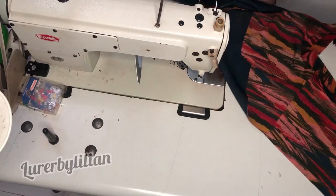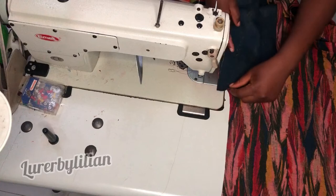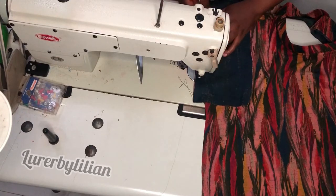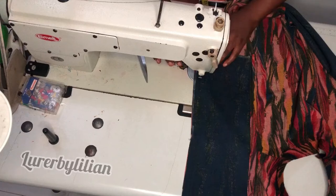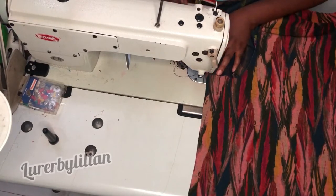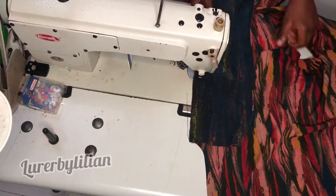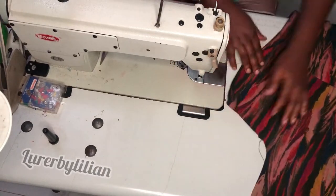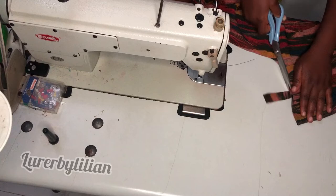Now that the neckline is done, we're going to attach the sleeve to the blouse. We're attaching using half inch — half inch is the allowance I added for this blouse. This is a loose-fitted blouse and the fabric is stretchy so it doesn't need more than half inch. When done attaching, trim out the excesses.